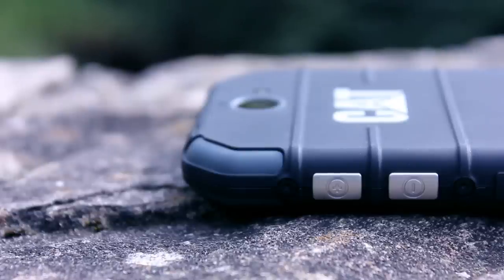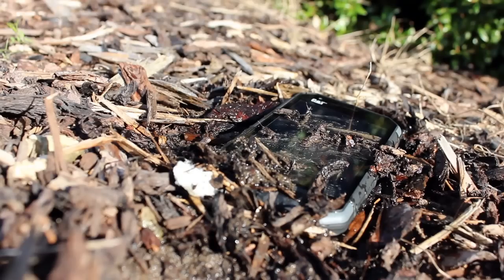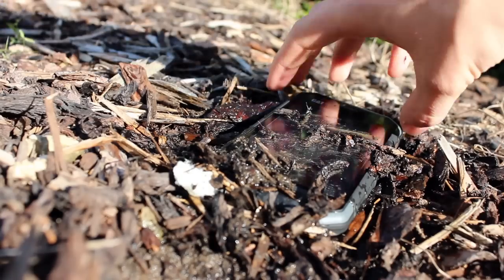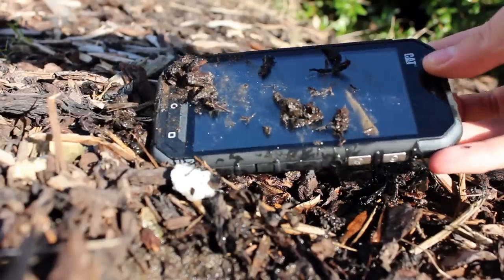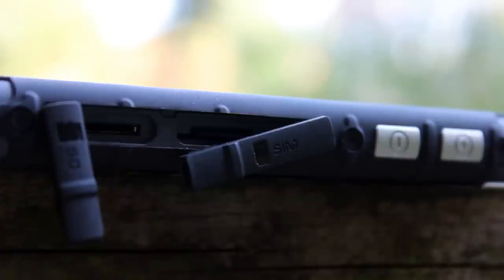Thus the covers not only protect against water but more damaging sand, dirt, dust and more. Therefore, what might seem like fiddly port covers are there in truth to ensure the phone remains functional for longer. If they were exposed, the design of the phone may also look a little odd.